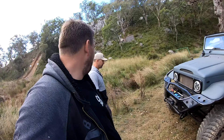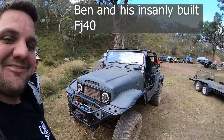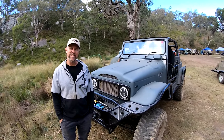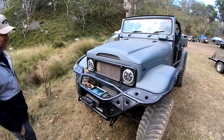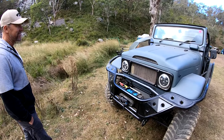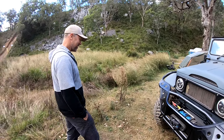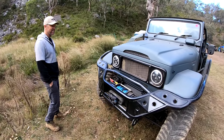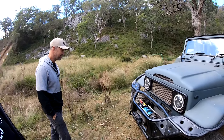Today we've got Ben and his FJ40, 1976. A little bit of Ibiza, lots of Patrol, lots of Holden Commodore — Commodore engine, Commodore gearbox, Patrol diffs front and rear. GQ, and GQ power steering.